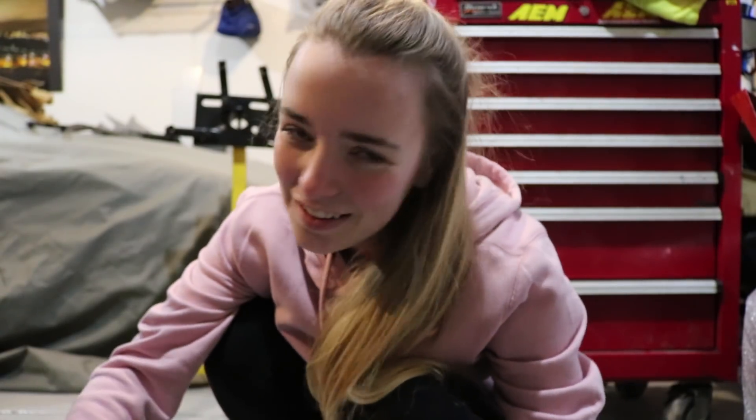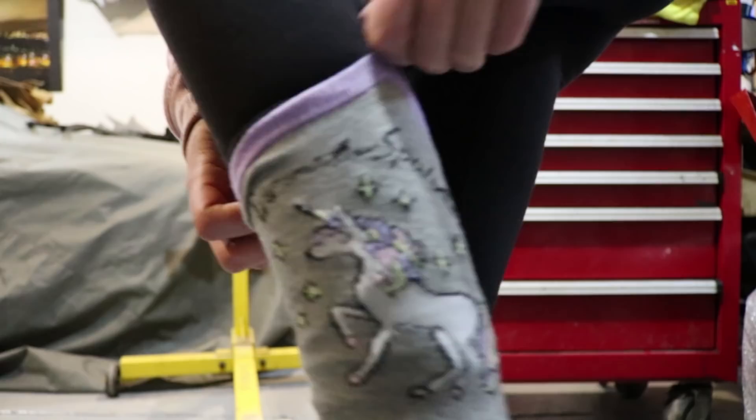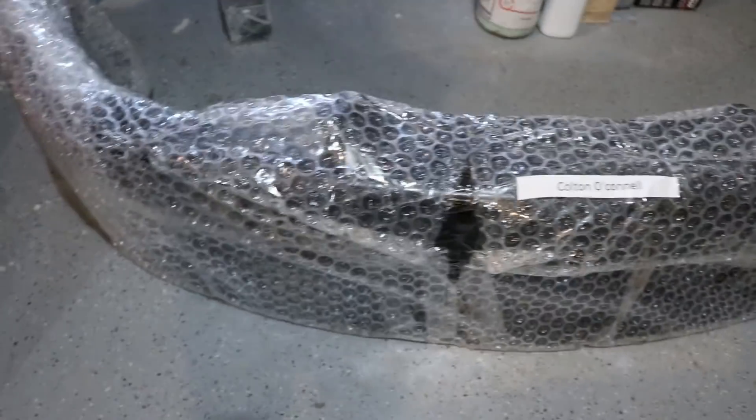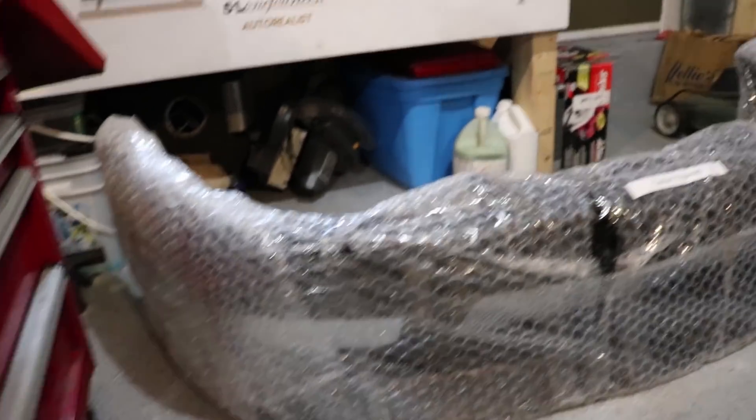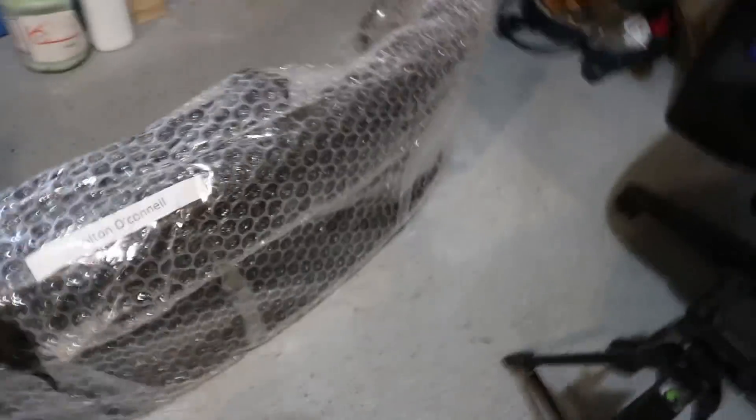I'm pretty sure anyone who knows me knows as soon as I got the Stagea I got obsessed with unicorns — because who can't love that logo, right? Got freaking unicorn socks. Okay, here's the front bumper, just got dropped off. I'm so excited. I'm just gonna set up the camera on the tripod and let's get this open.